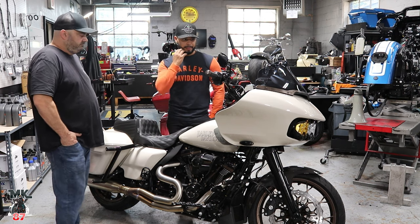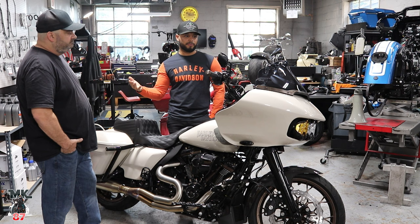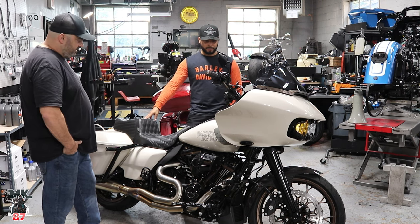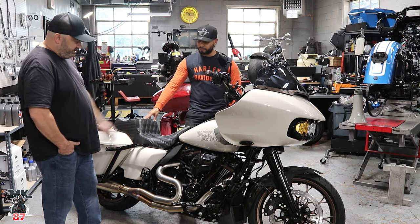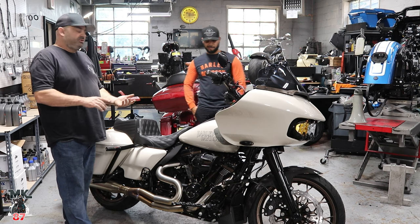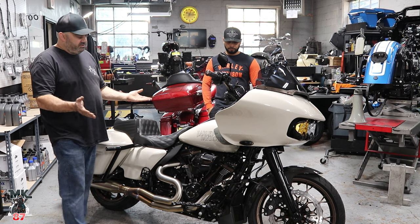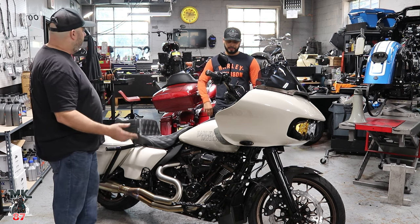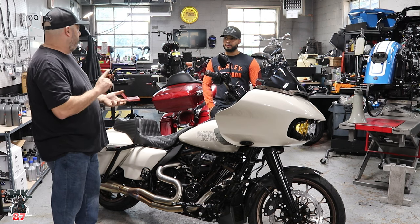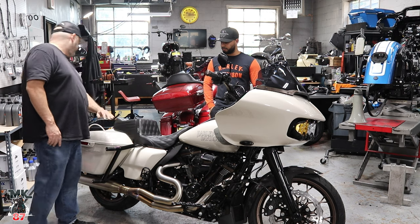For a customer who's coming in and giving full creative direction, that attention to detail says a lot. On the other side of the bike there are things done that aren't normally done — for instance, the chrome horn bracket from Harley was powder coated black. The kickstand and kickstand plate are always chrome, as are the saddlebag handles — all of that has been powder coated black as well.